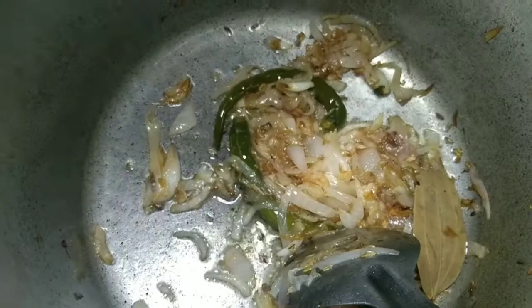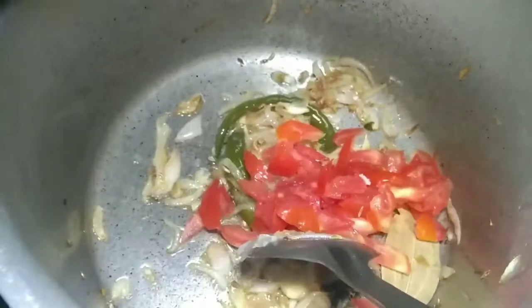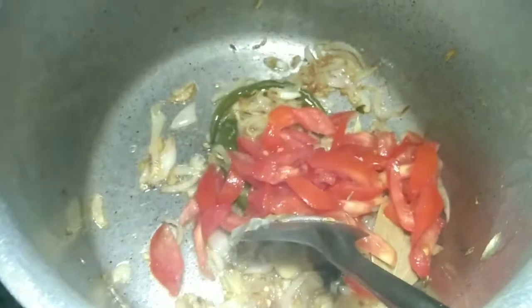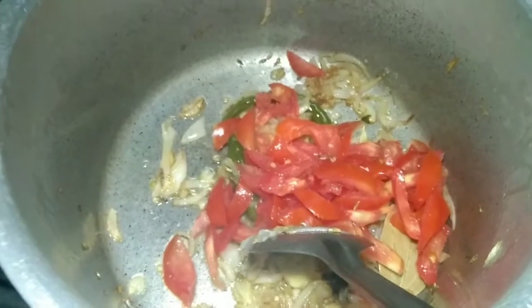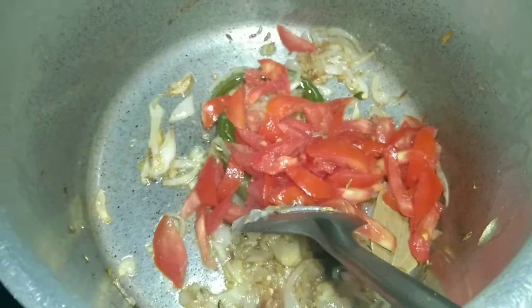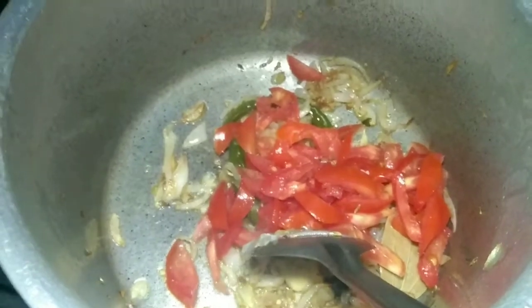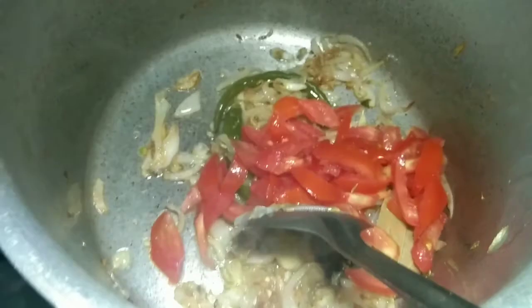Put it on medium flame. I will put two thakali. I will put it on the thakali — it is also a thakali. This is a soup.